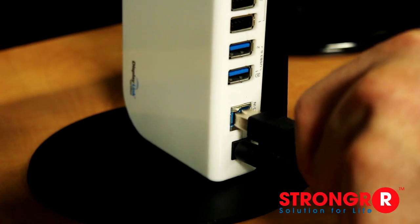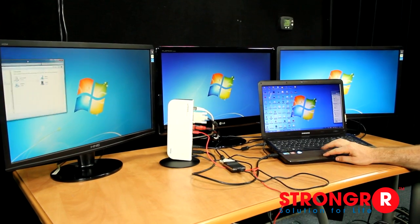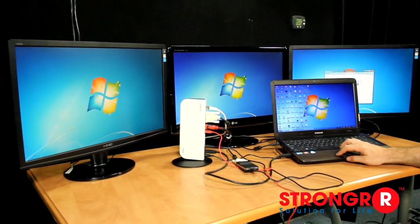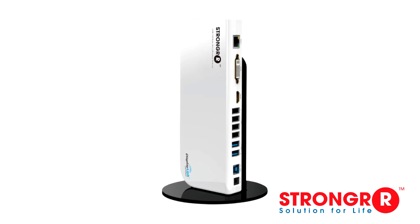Using a single USB cable connection between the docking station and your laptop, tablet, or mobile devices, you can now expand across multiple monitors and have all your favorite peripherals connected and ready to go. This device is also great if you're looking to standardize one type of docking station for all your laptop and mobile device needs.